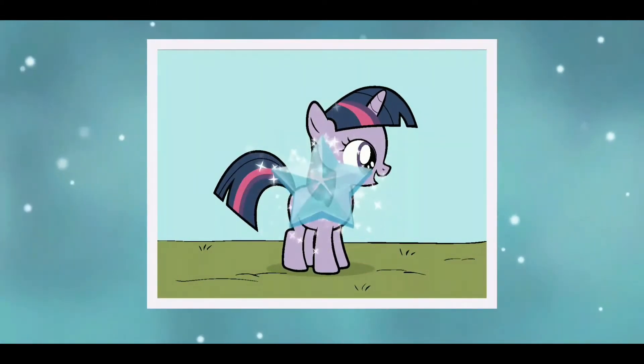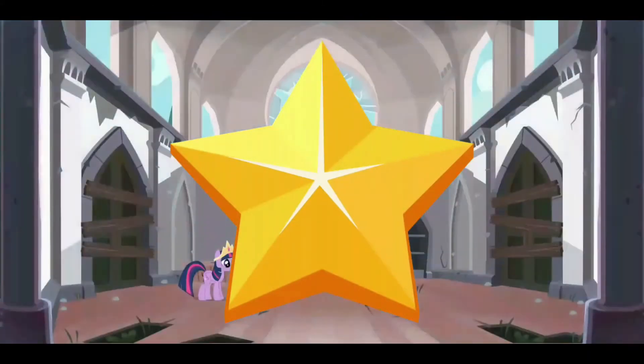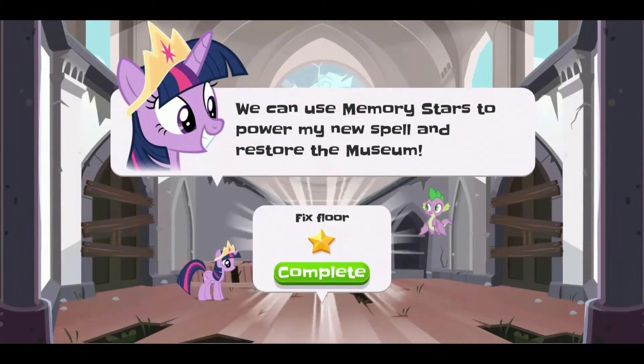Tap the star to collect it. Coloring my memories creates memory stars. We can use memory stars to power my new spell and restore the museum.